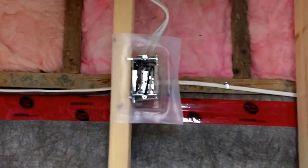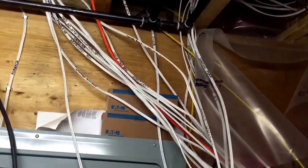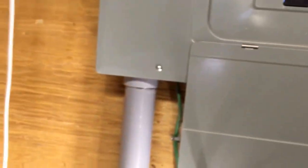BX cable for the furnace, hot water tank — power vented. And here's all the cable runs coming down to the 200-amp panel, and a pass on the ESA.